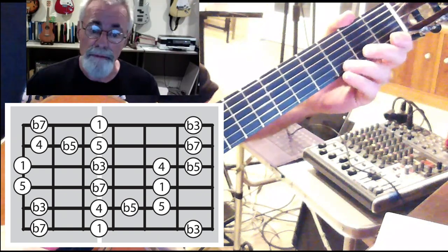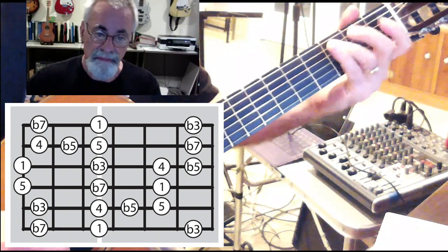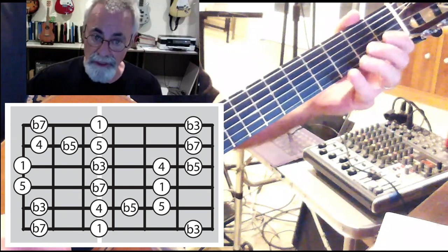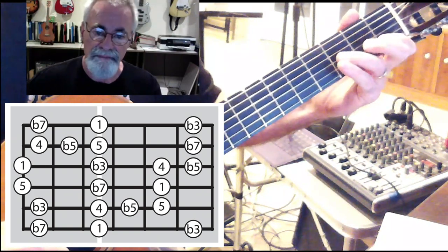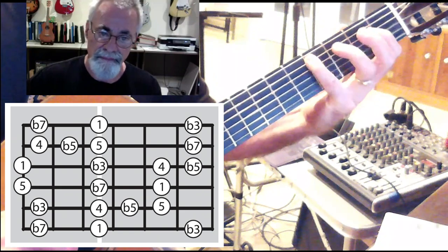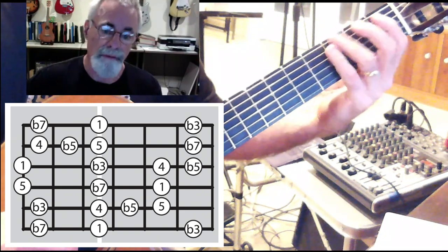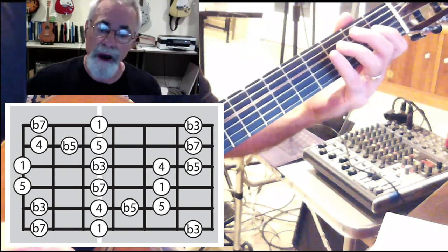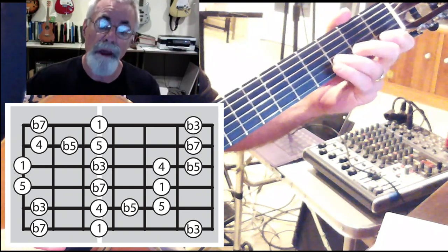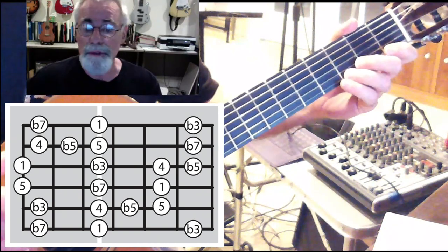And in the first position — I've got to get my b5, I'll use my pinky finger for that — b7, 1, b3, 4, b5, 5, b7, 1, b3, 4, b5, 5, b7, 1, b3, 4, b5, 5, b7, 1.